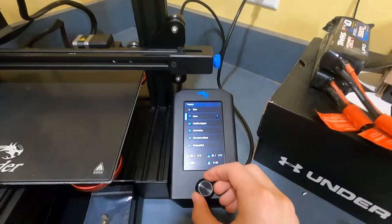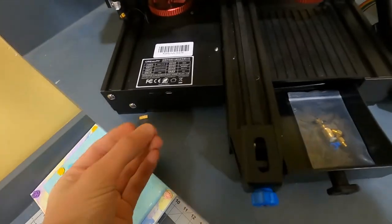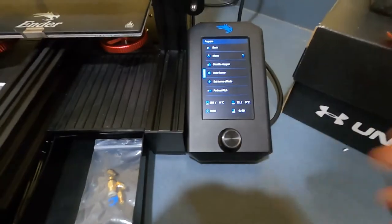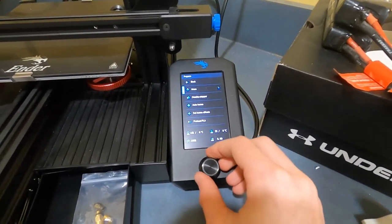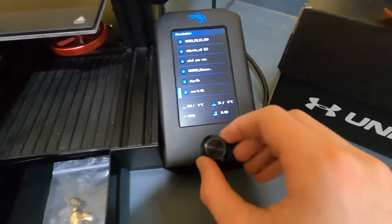So now let's go out of home, grab the little microSD card, stick that in there, and we should have all the stuff in there.